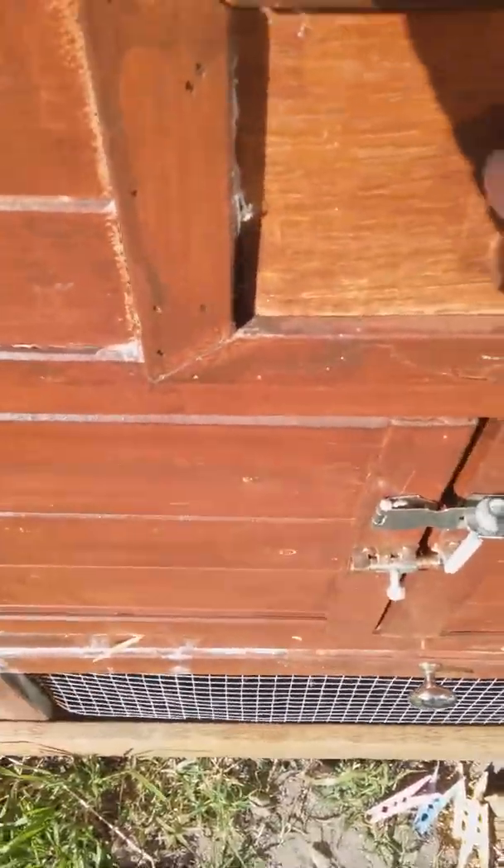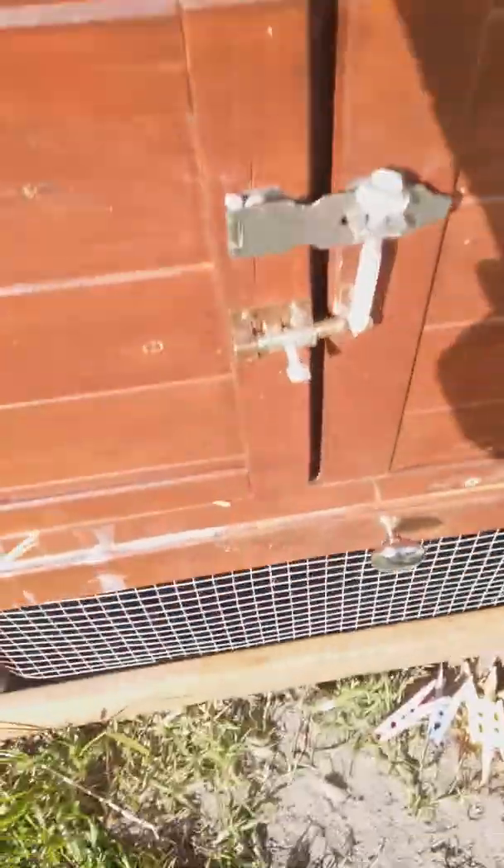We have a door here which slides open and close when I want it to. If we close this, there's a little window here which goes open and shut, and then we have a door here. Now if we enter here...